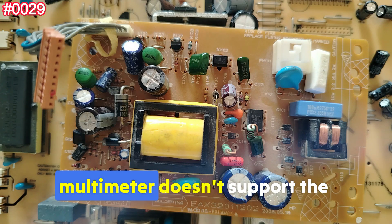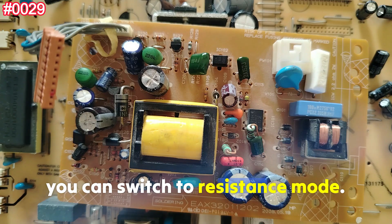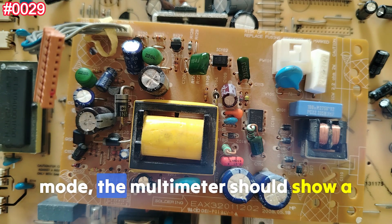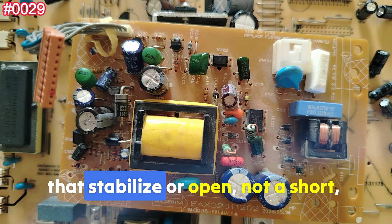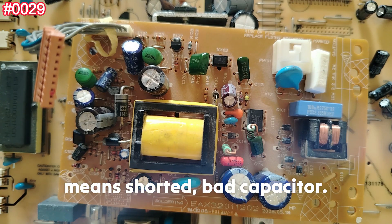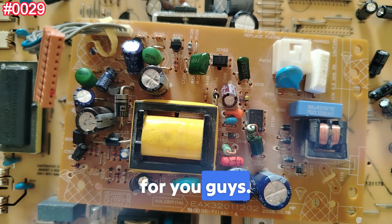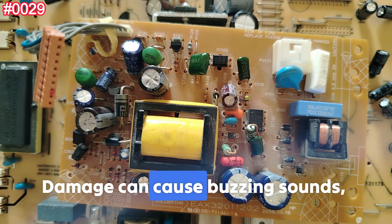If your multimeter doesn't support capacitance mode, you can switch to resistance mode. When using resistance mode, the multimeter should show a rising value that stabilizes, or read open — not a short, not zero. If it reads very low resistance, the capacitor is shorted and bad.